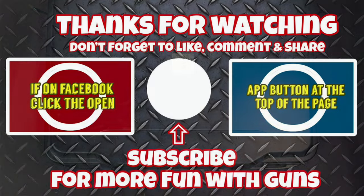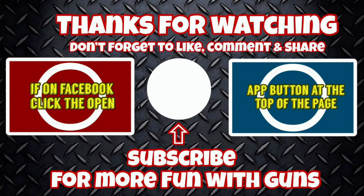Thanks for watching — if you made it this far I appreciate it. Don't forget to like, comment, and share. If you're looking for more Fun with Guns, pick one of the two recommended videos, or hit that subscribe button. If you're finding me from Facebook, click the 'Add' button at the top of the page. See you next time.